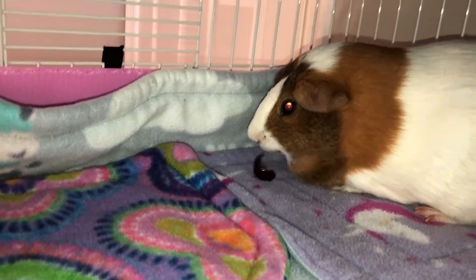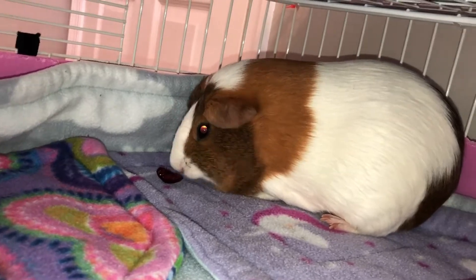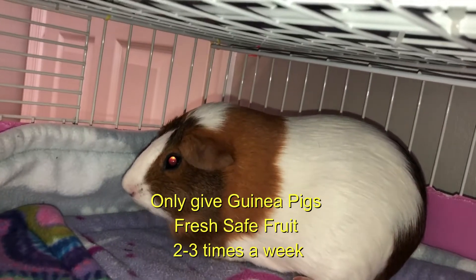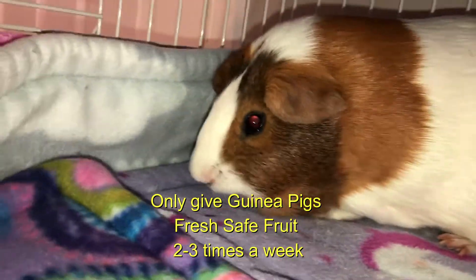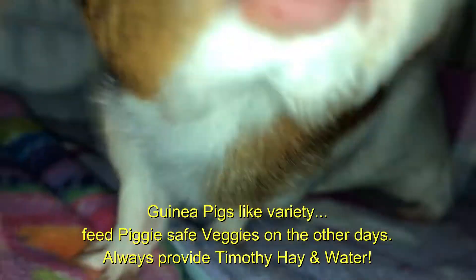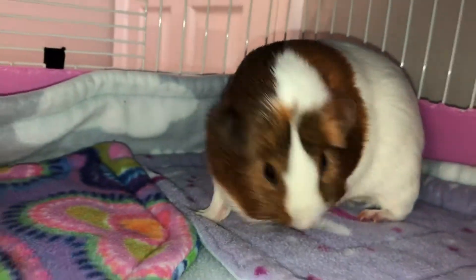You only feed one or two cherries per serving because too much fruit is actually harmful for them. You need to be aware that it can cause gas, bloat, and diarrhea — any fruit if you give too much. That's why we only feed fruit to guinea pigs no more than two to three times a week and in very small amounts.